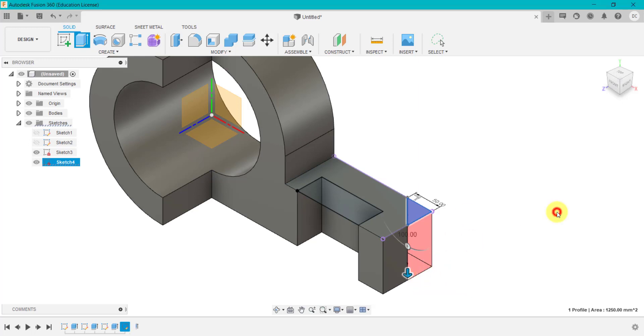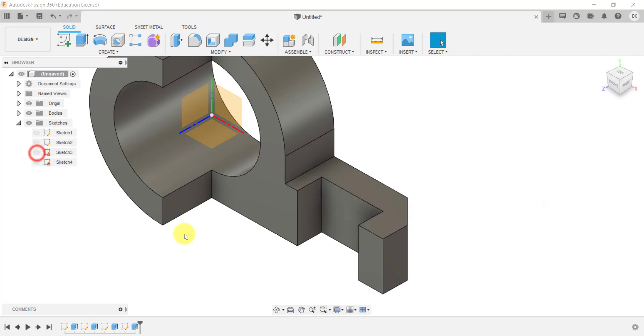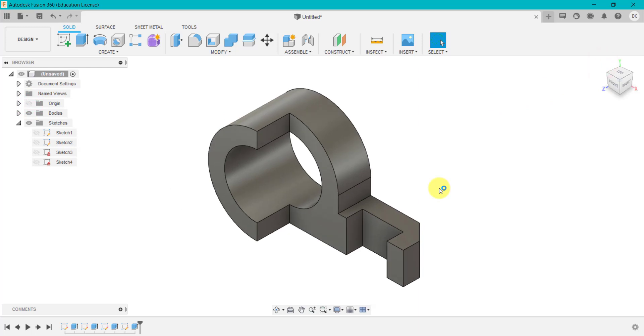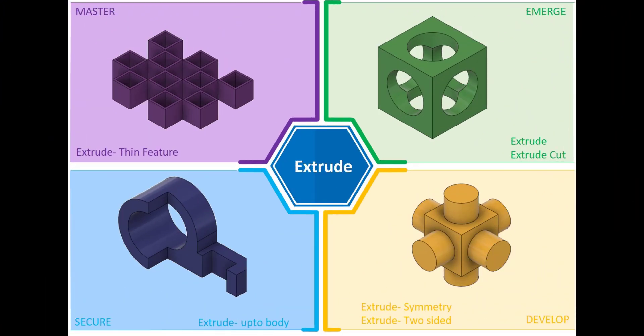If I just hide the origins, we've got our basic design complete. The last challenge within Extrude is the master challenge. What we're going to have a go at is creating a thin feature using Extrude. This is a relatively new feature in Fusion but it is an important feature to master.